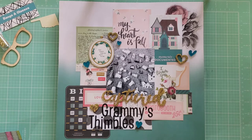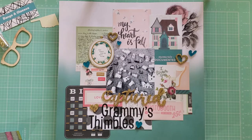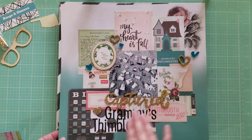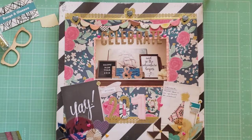This first layout is called Grammy's Thimbles. It's just a photo of my grandmother's thimble collection, which I inherited from her, and it hangs in my craft room now. This layout is all made from Maggie Holmes Open Book — that's one of my favorite collections and probably one of my oldest Maggie Holmes collections. I'm trying to work through it and get it used up. I used a lot of the cut-aparts to form this layer and then added the photo in the middle.